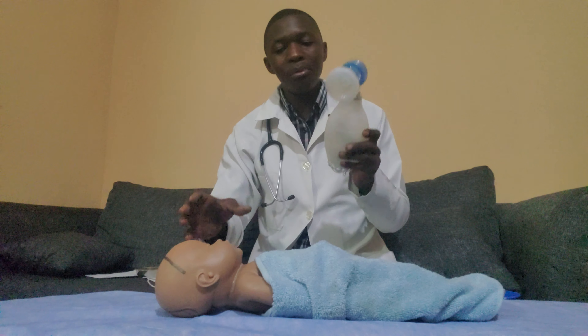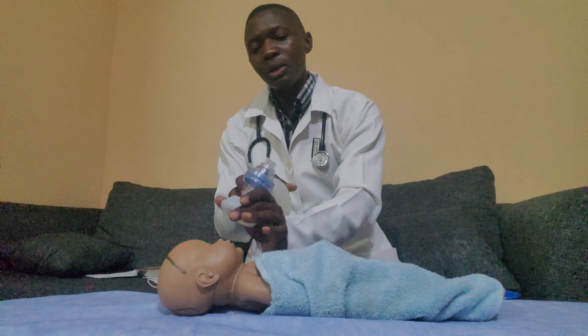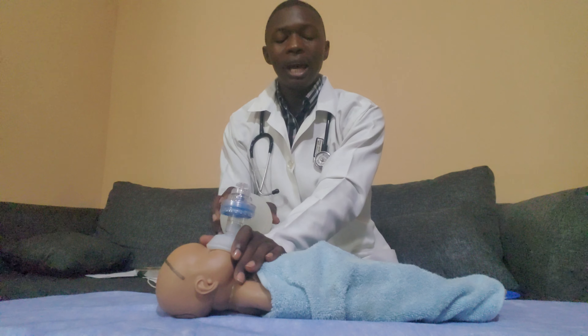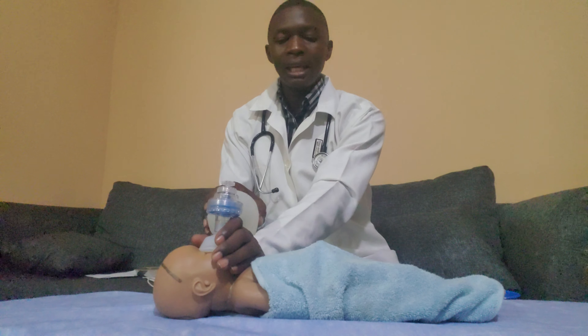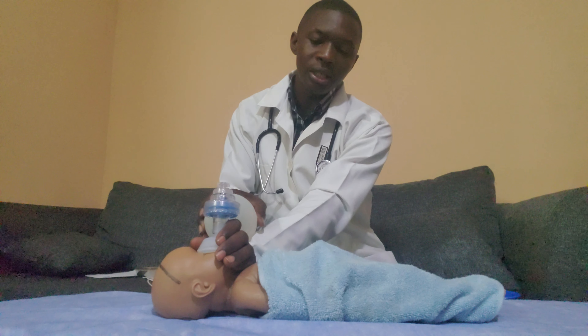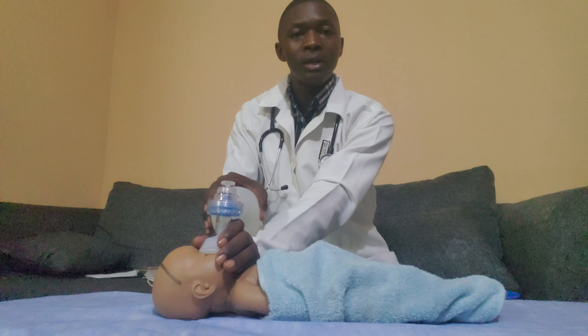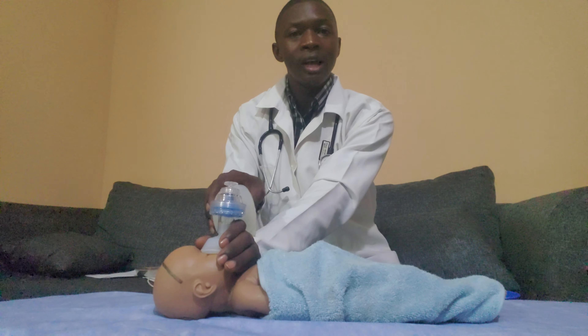Once the airway is clear, get the adult ambu bag and tilt the adult's head back. Place the ambu bag from the bridge of the nose all the way to the chin, make a seal, and position the head nicely. Give two inflation breaths to check for good rising and falling of the chest, then give 16 to 20 inflation breaths per minute, pushing in with force.